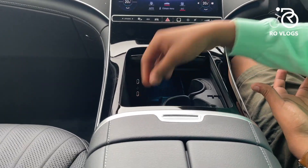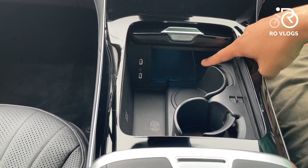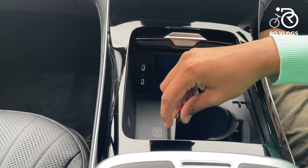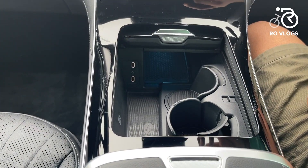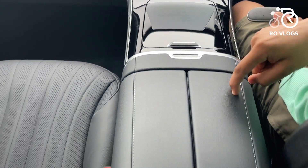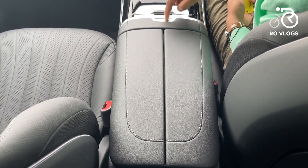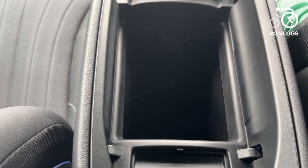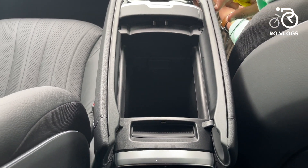In the center console you've got an area to place your key so the car recognises it. Then there's a wireless charging port, two USB-C ports, and cup holders. The cup holders in this car are pretty cool — when you place your drink in, it comes and hugs it. Then you've got the central armrest button, which feels a little cheap, but there's a lot of storage underneath — more than some cars have in their glove boxes.